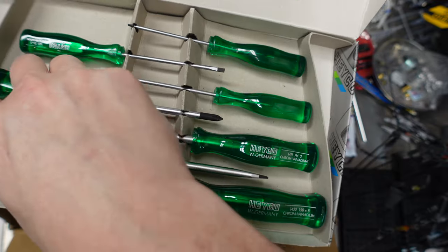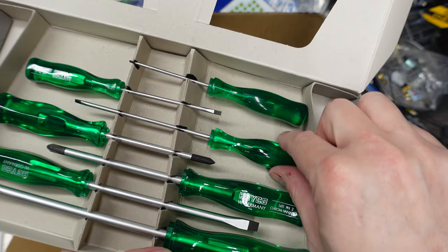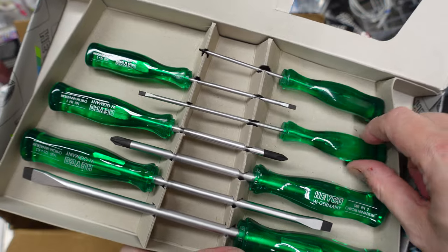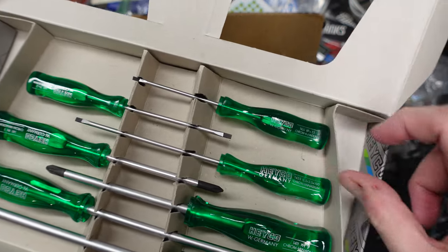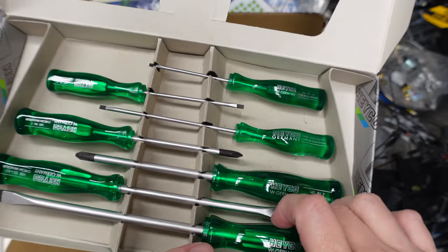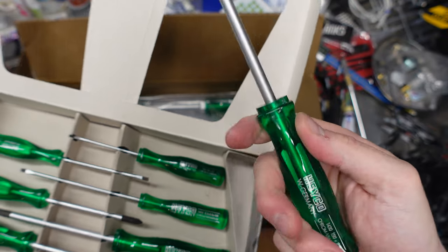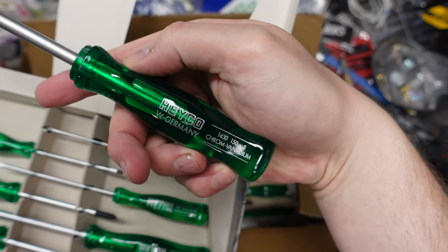Logos are good — that was really the only issue, the logo was a little off. All logos are good and clean. These are beautiful. I am so addicted to these beautiful green handles — these things are gorgeous.